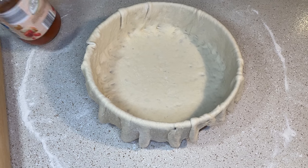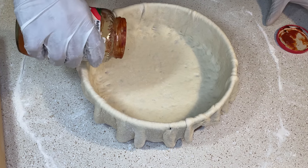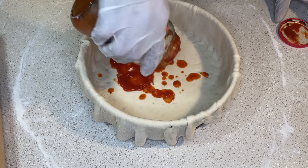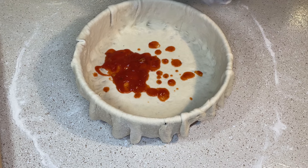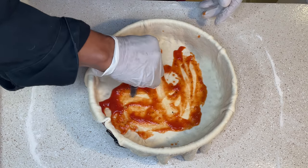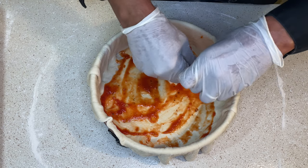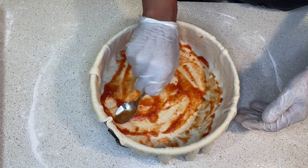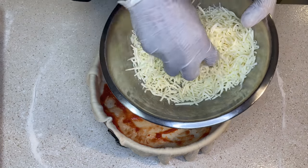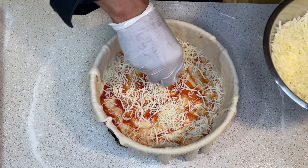I have a very little bit of tomato sauce — pizza sauce would be a little bit better, but I had this little bit left over in my refrigerator. Just enough to coat the bottom. You're just going to spread this around the bottom like so — just a little bit, just like that.